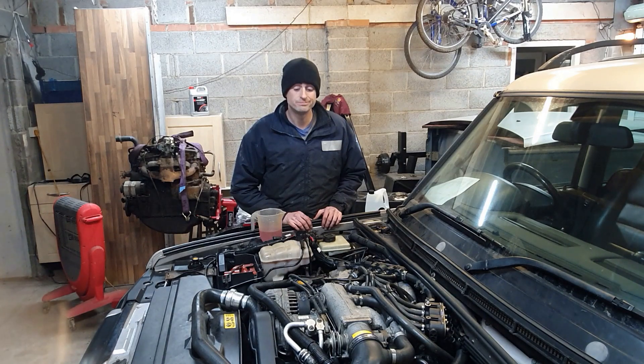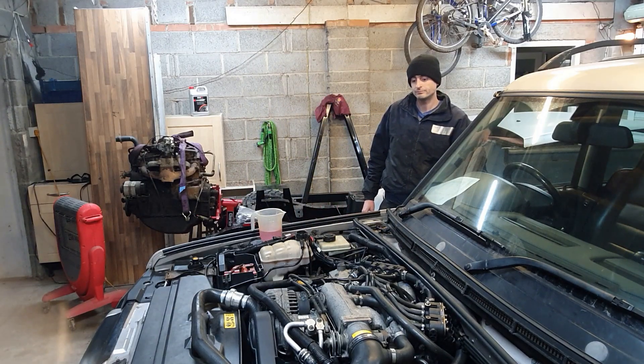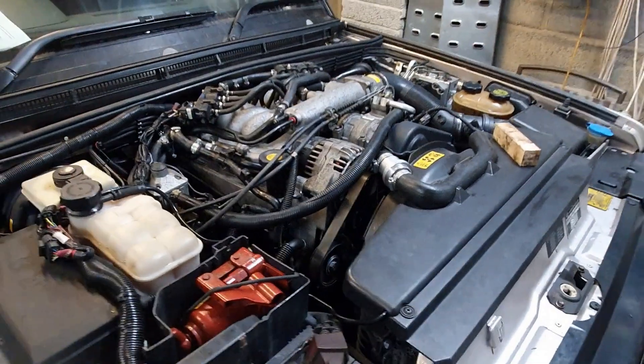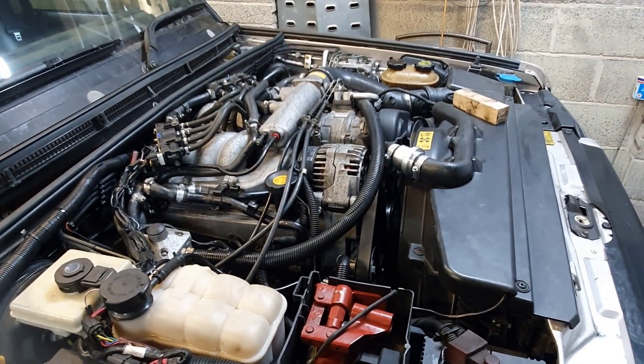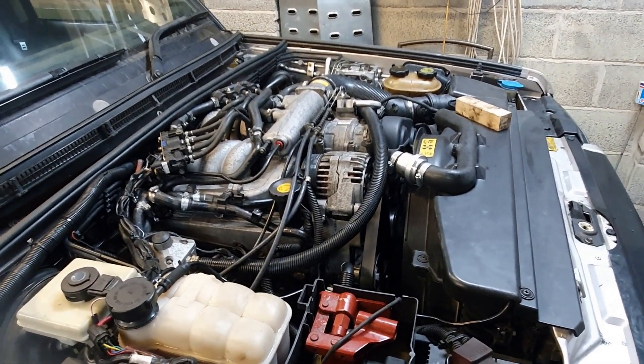Here we go... it's done it, man — it's fixed!